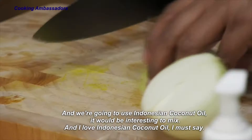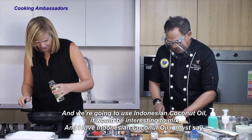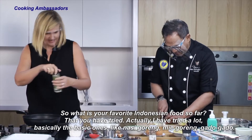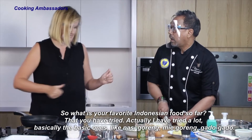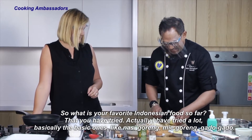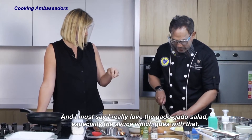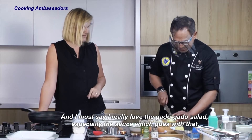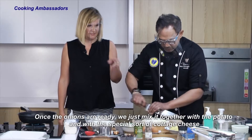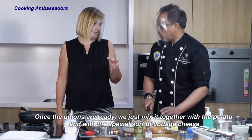It would be interesting to mix the ingredients. I love Indonesian coconut oil, I must say. So what is your favorite Indonesian food so far? I've tried a lot — basically the basics like nasi goreng, mie goreng, gado-gado salad. I really love the gado-gado salad, especially the peanut sauce which goes with that. Once the onions are ready, we mix them together with the potato and a special sort of cottage cheese.